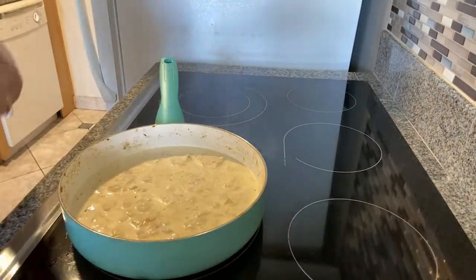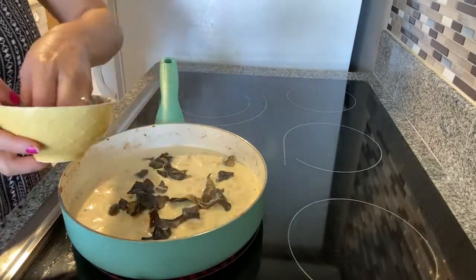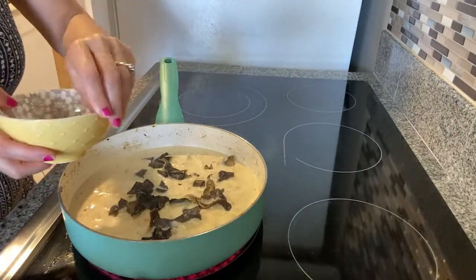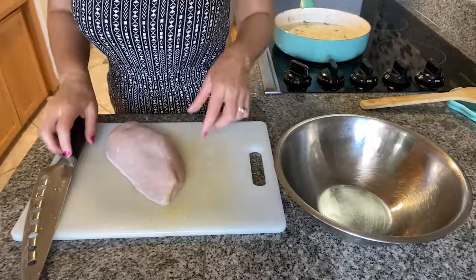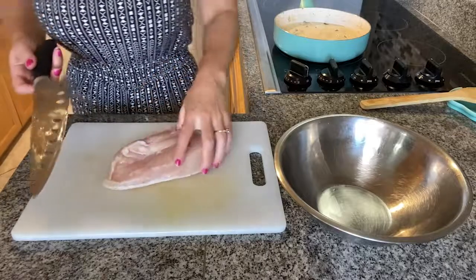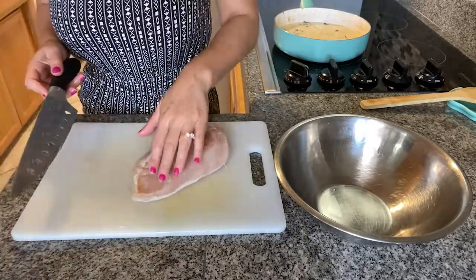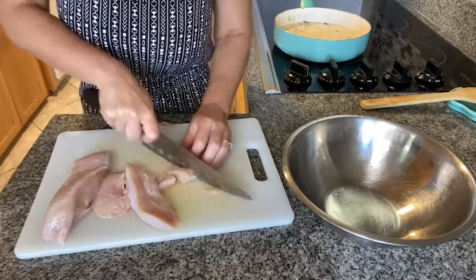I'm using the mushrooms just because I have leftovers, but you can completely omit them if you don't have them or don't like them. We still have half a package of chicken breast left, and since it was from the freezer it would be really good to cook it the same day — then you can let it sit in the fridge for three to four days cooked.